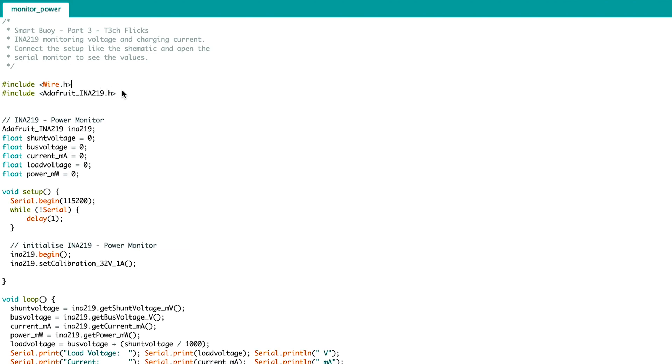We start by including the wire library for I2C and then the Adafruit power module library. Then create an instance of the INA219 and all the values that it can show us. In the setup we start the serial and then the communication with the INA219 and set the calibration current to 1A because this might be a safe way around its range. In the loop we ask the INA219 for the shunt voltage, bus voltage, current, power and load voltage, and then print them out.